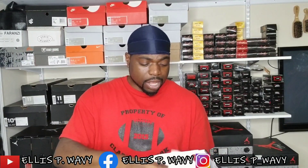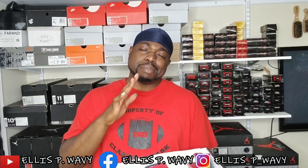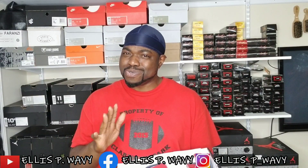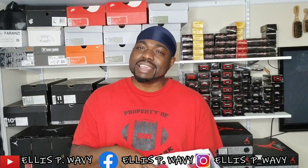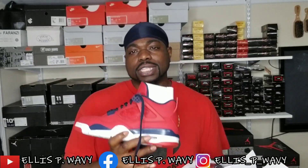Everybody went crazy last week with the other pair, but they slept on these. A lot of people saying they're sitting, they're bricks in certain towns. That's cool — cheaper and easier to get for me. No lines, no waits. The fever fours.